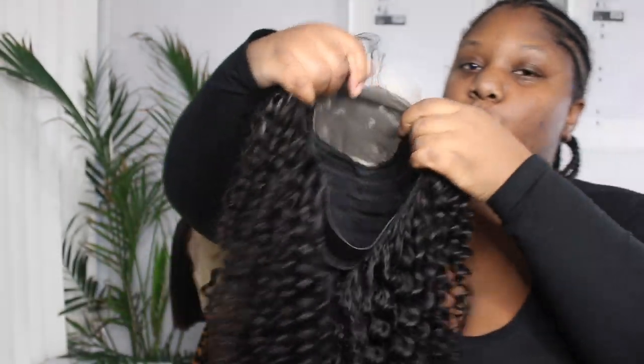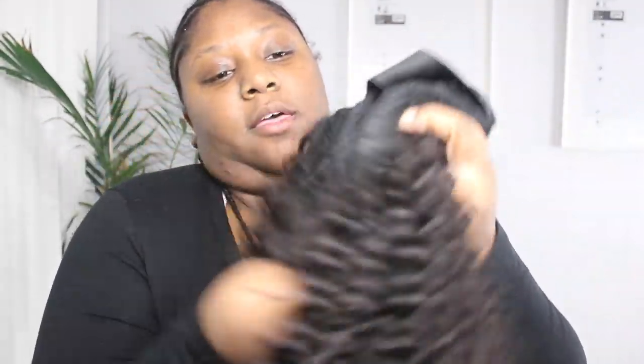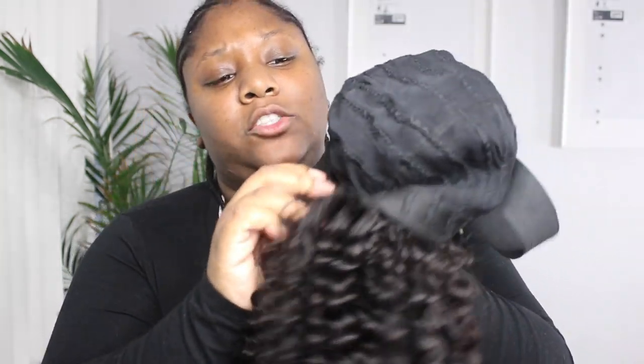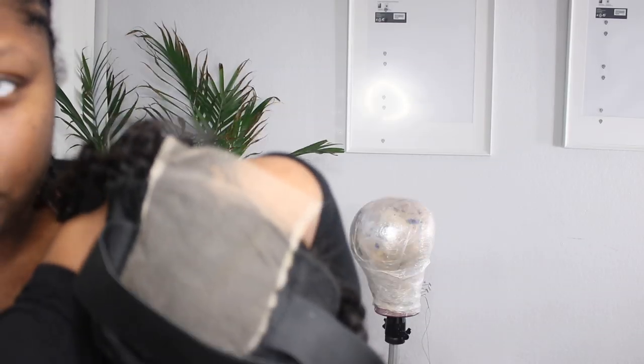Okay you guys, this is the wig — this is what she is looking like. If you want to see a detailed how-to-make-a-wig video with the sewing machine, I will link a video down below. This is super neat. I did put an elastic band on there because I wanted this to be glueless — I don't want to wear glue, I just want to be able to throw it on and off.